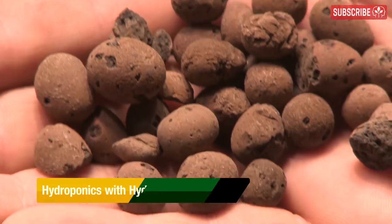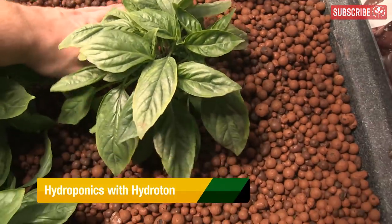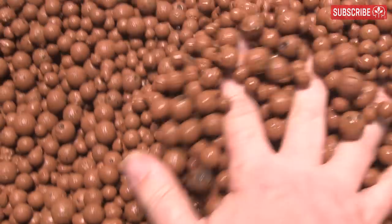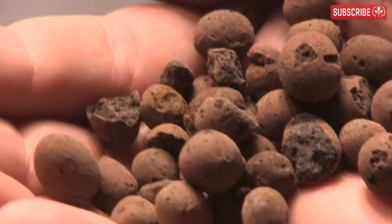Hydroton, also known as expanded clay pebbles, are little brown balls that can be used as hydroponic growing media — that is, a replacement for soil or as a potting mix amendment to increase overall drainage. They're made from naturally sourced clay pellets, the purer the better, and heated in a kiln to well over 2,000 degrees Fahrenheit, each one with aerated porous cores.